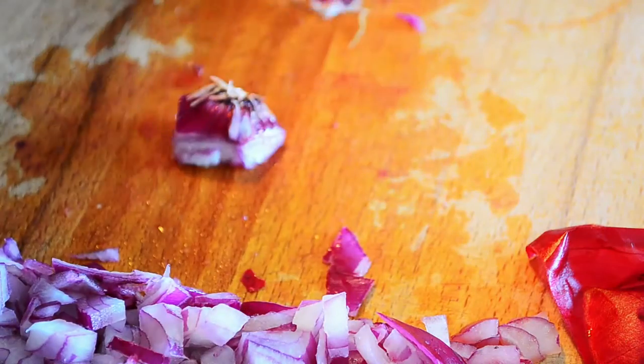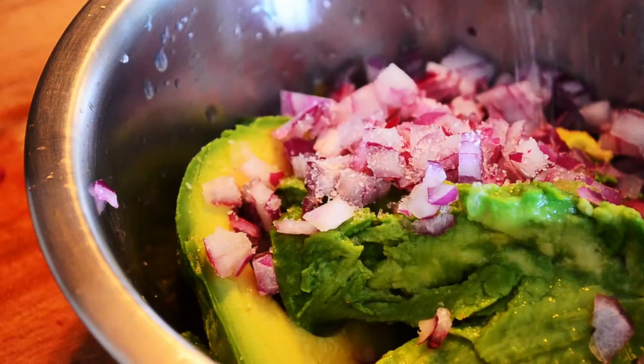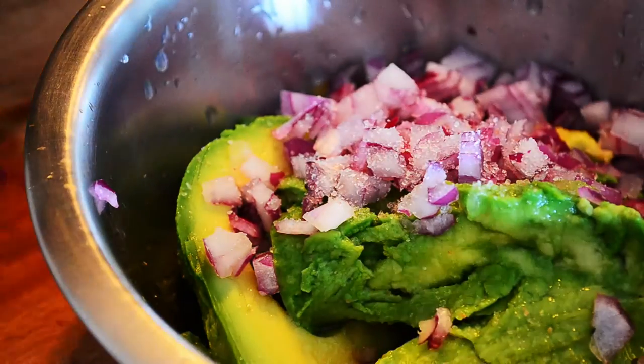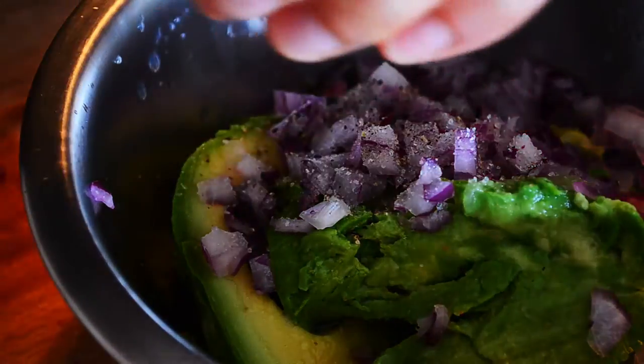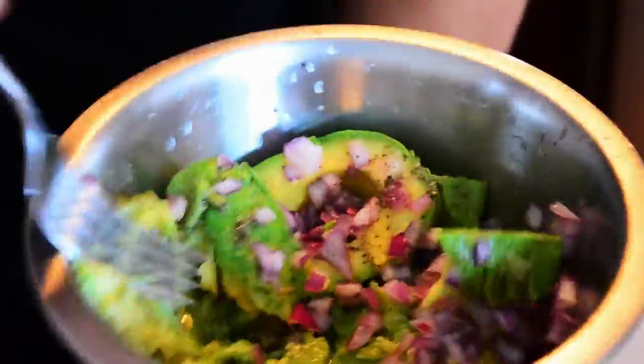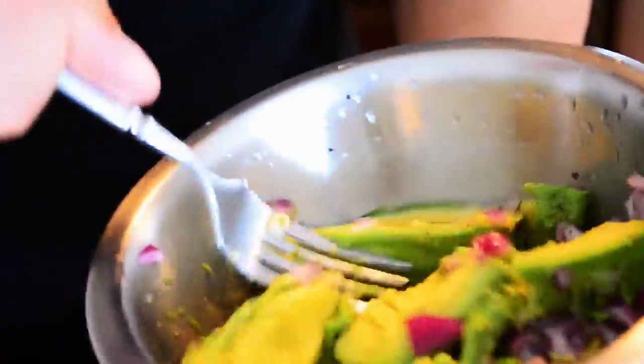Absolutely no waste. Season. With a fork, just crush the avocado.